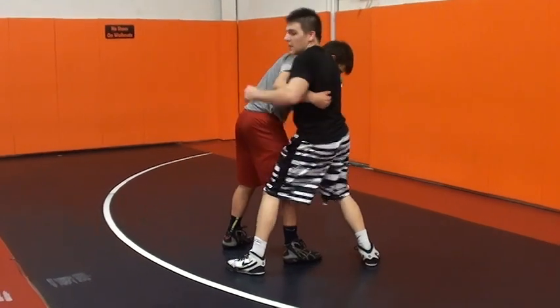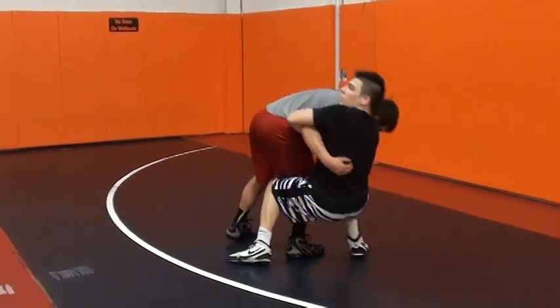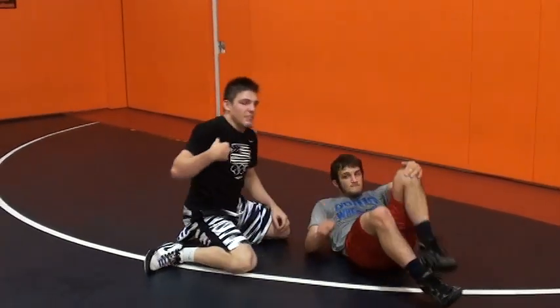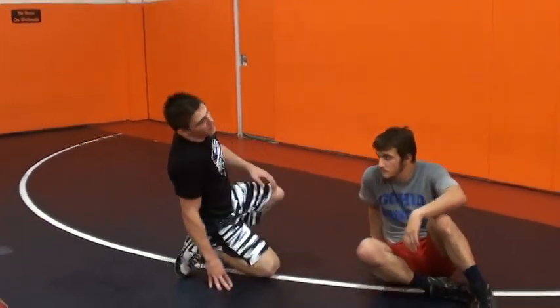When I go to hit this, I'm going to lean back and then pop my hips. I never hit my back — not even really my butt when I hit this.